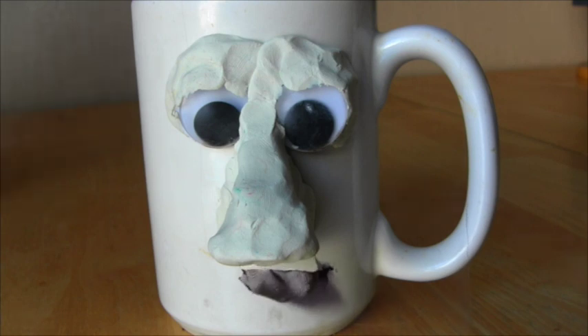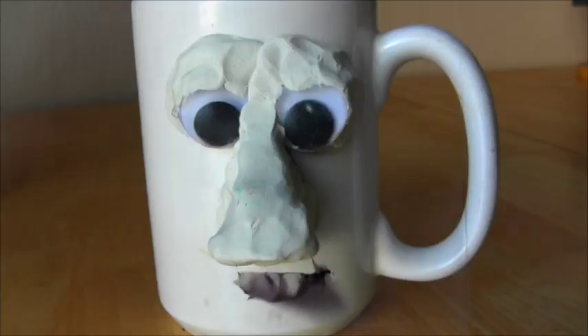Hey, baby, I'm just a cup, man. I ain't got nothing to do with you spilling that milk all over your face. Stupid cup, it's always been your fault. Every time this happens, it's your fault. How in the world can you blame a cup for spilling milk all over your face? Stupid cup don't know what he's talking about.